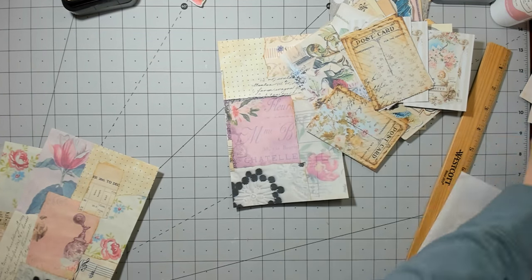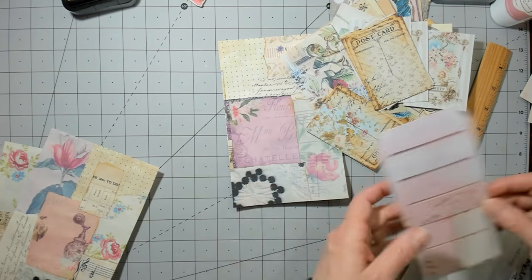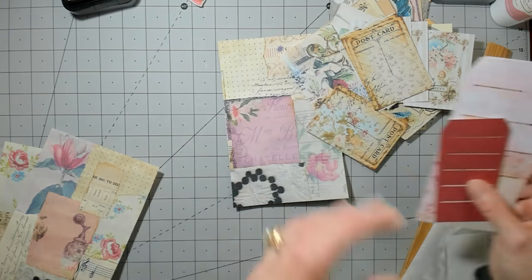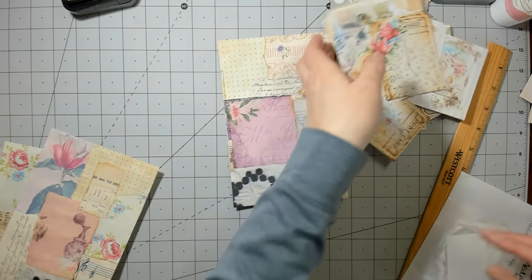I did make up some packets of pockets and tag pockets in different sizes — like a set of 12. I have one more in my shop, so if you're interested in anything like that.